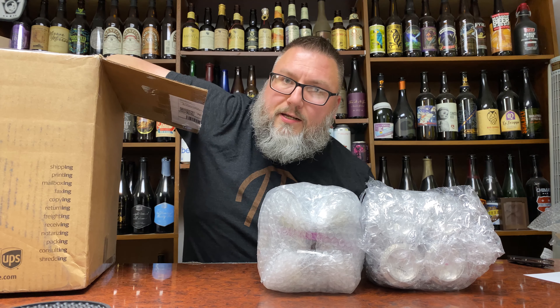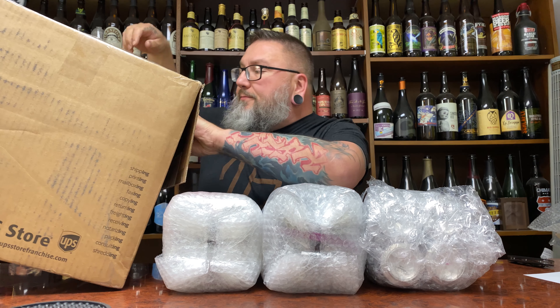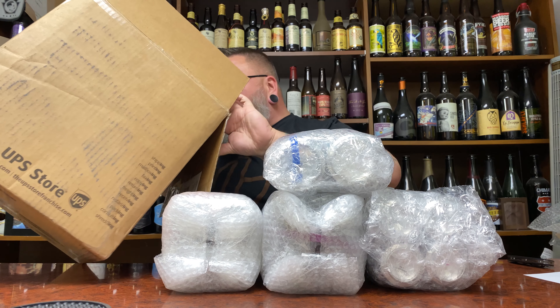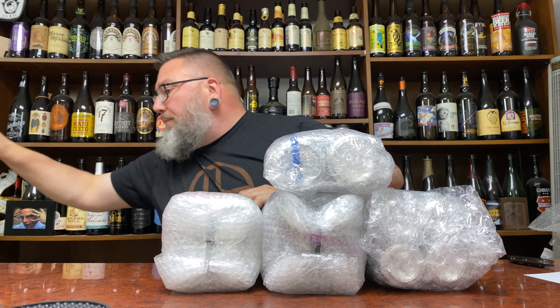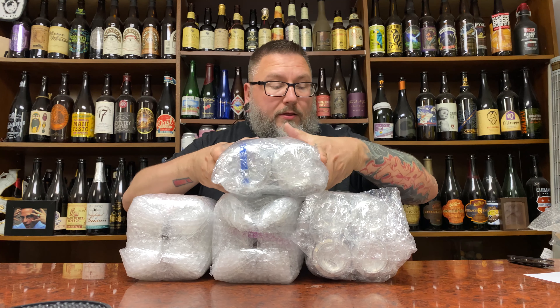Another four-pack of something right there, and another little four-pack of something right there. Another tube cradler banger — I can already tell who that's from. That would be your Rev Brewing, which we talked about not too long ago in a couple of beer reviews. So let's dive into those first.